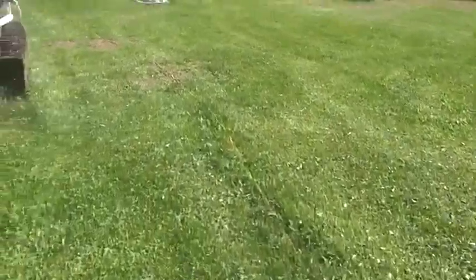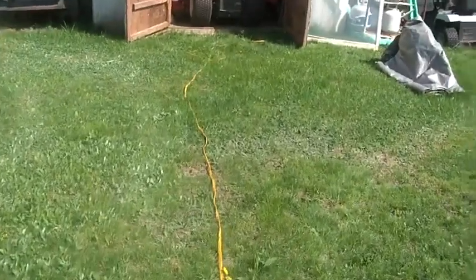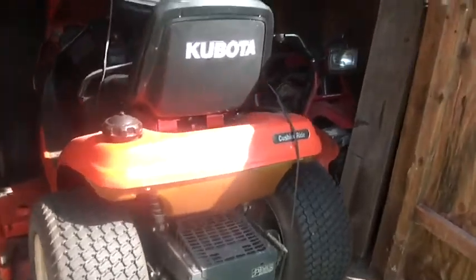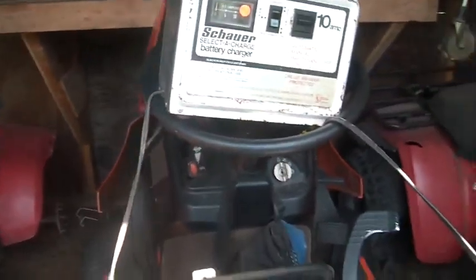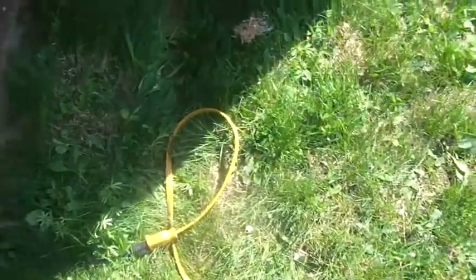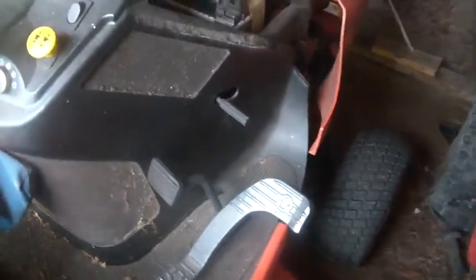You guys can see this extension cord trailing out. What I want to do is give the old Kubota here a cold start. I cut the lawn with the zero turn and it did fine, no problems. But I would like to use this machine also this summer. It charges itself up, and when I checked it — I haven't started it yet — the battery wasn't completely dead, which is really good. So it held somewhat of a charge over the winter, which is a nice big plus.